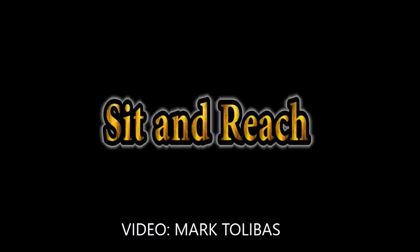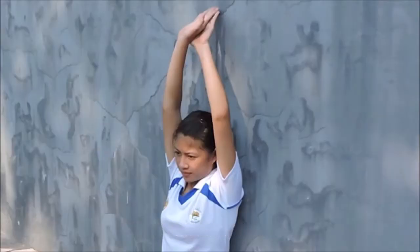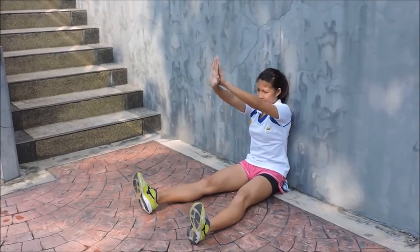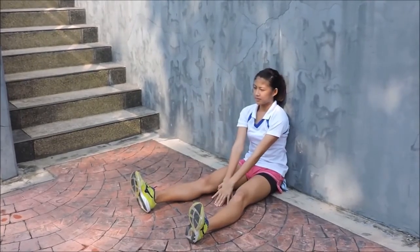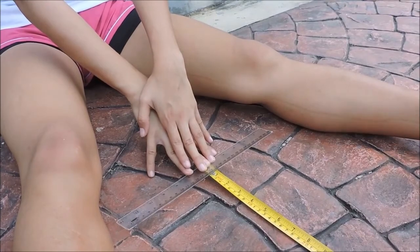Sit and Reach. For the performer, sit on the floor with back, head, and shoulders flat on the wall. Feet are 12 inches apart. Interlock thumbs and position the tip of the fingers on the floor without bending the elbows. Place the hands on top of the cardboard or paper where the tips of the middle fingers are at the top edge.